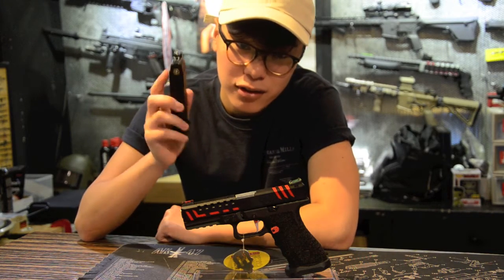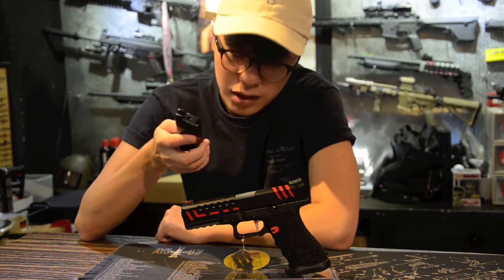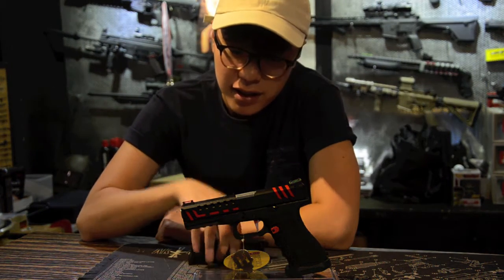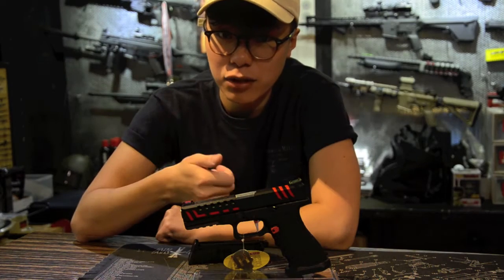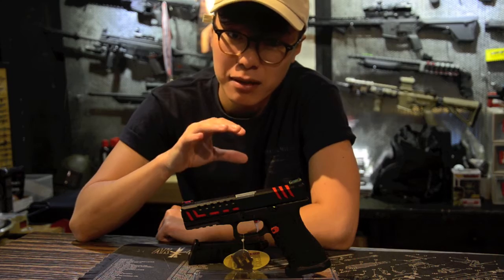If you want a stronger kick or better gas efficiency during winter, you can always switch out to a CO2 magazine by APS, since the system inside is capable of using both CO2 or gas magazines — which is quite a selling point for most APS pistols.